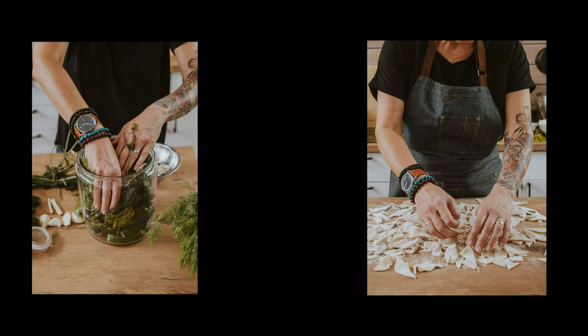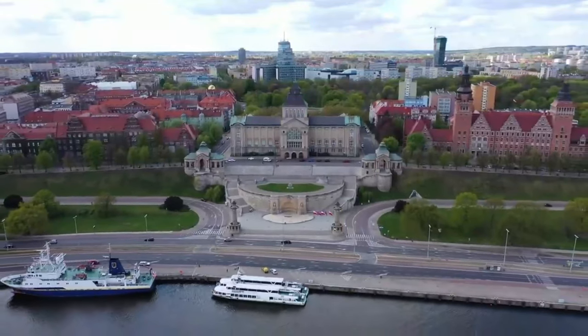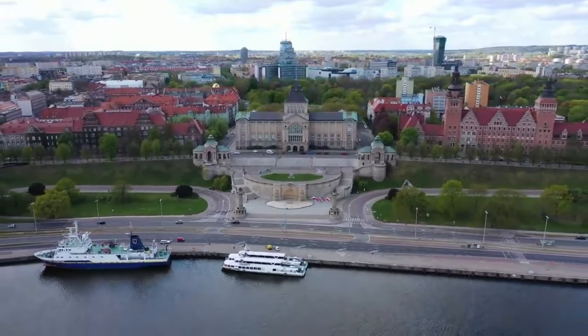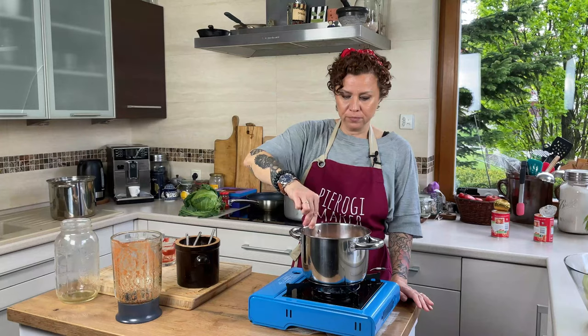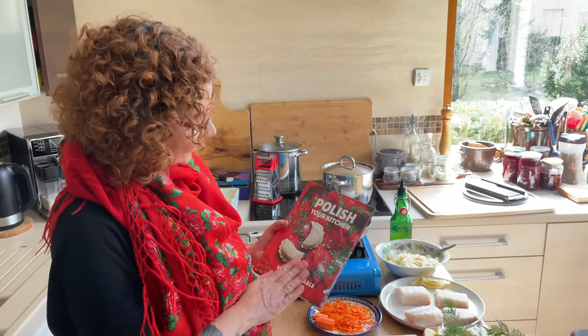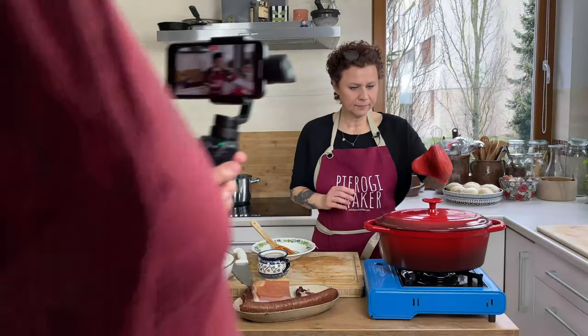Hello, my hungry friends! My name is Anna. In 2001, I moved to America from my hometown of Szczecin, Poland, to be with the love of my life, Marc. While living in the US, I realized that I wanted to share my passion for Polish cuisine with America and the world. So finally in 2015, I started a Polish food blog.